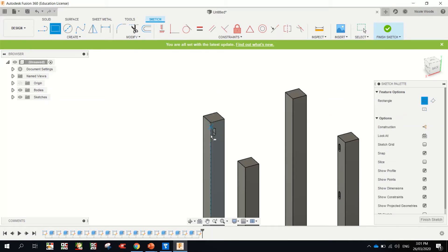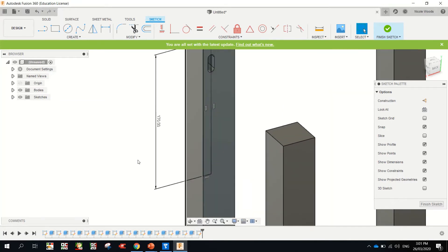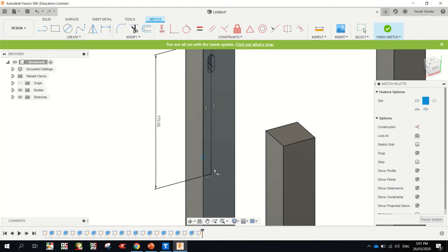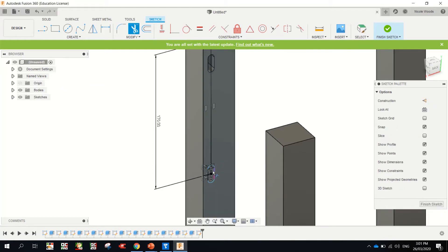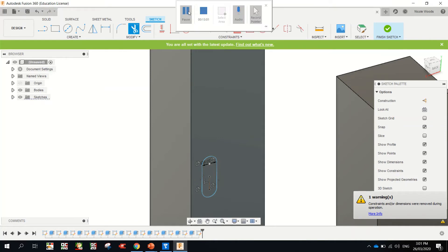Rectangle from that point there: 170, tab, 10, enter. Create slot, center point slot, click. Straight up, seven, enter. Move your mouse, eight, enter. T for trim, click. Just going to pause for a bit — someone's just walking past to go to the buses.